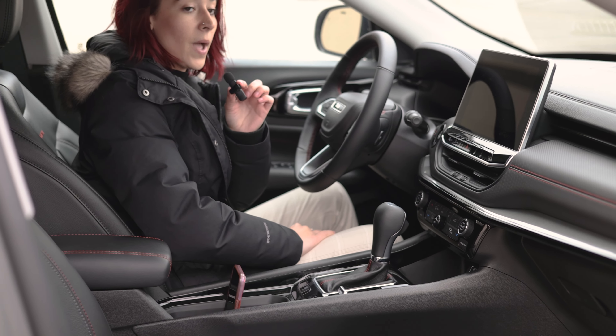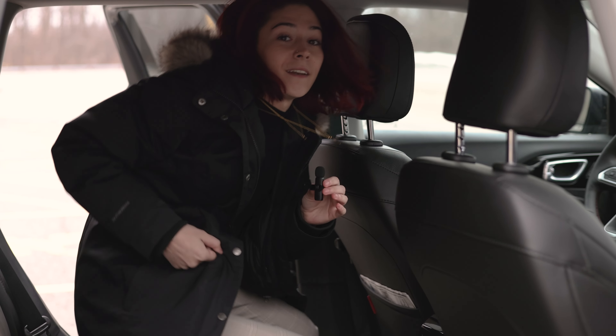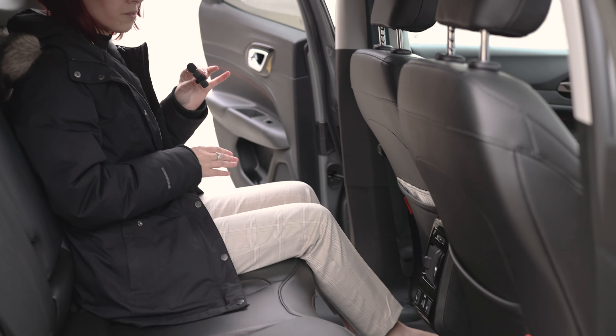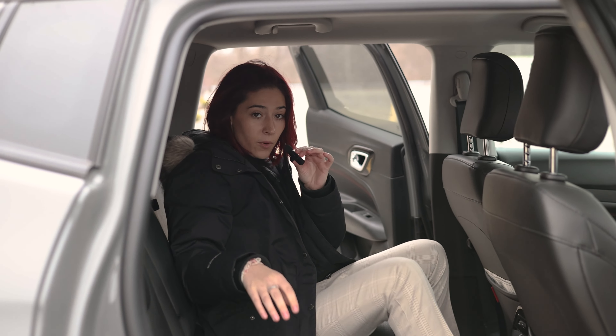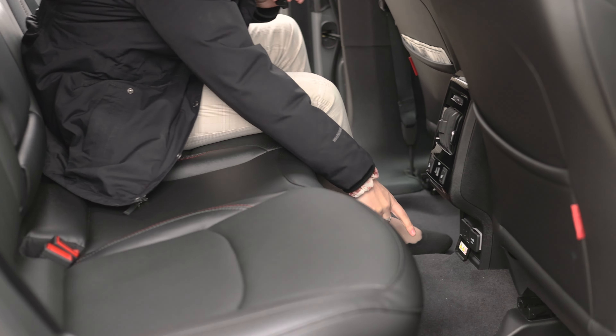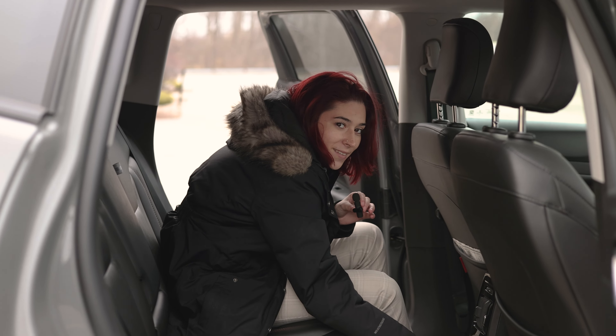Now let's head to the back. Before I forget, we've got our memory seating. In the back here, let me step in — I am five foot three and I've got a ton of leg room. Say you're on your way to prom and you need to blow dry your hair — there's a nice little wall outlet, USBs and Type-C. And heated back seats.